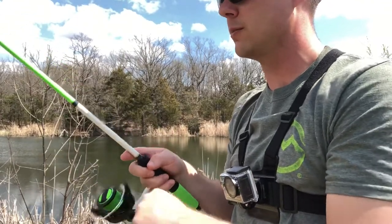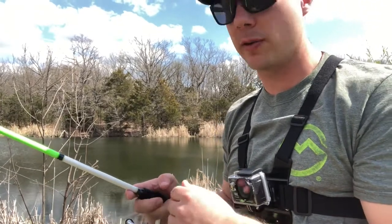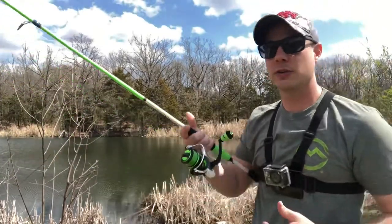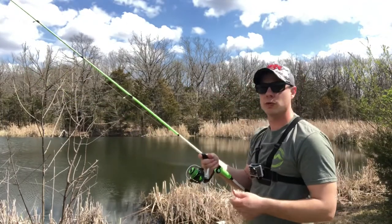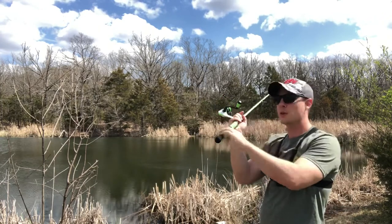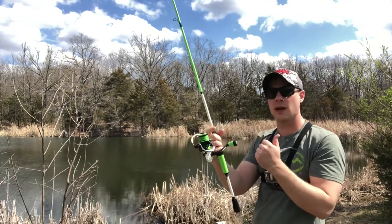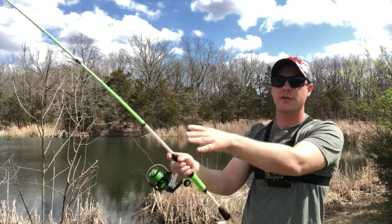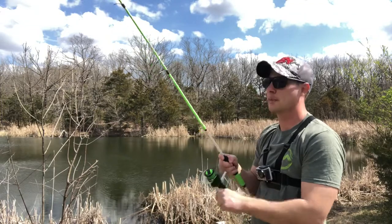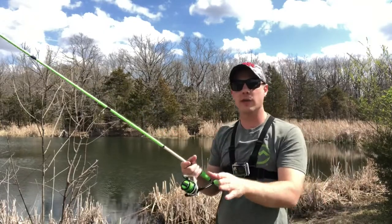Once you have that, grab the butt section of the rod. On the back cast, when it comes forward, that's when you release the line with your finger — just like that. Then reel it back in. Check out my 'how to cast a bait caster' video if you haven't already — it covers pretty much the same techniques. I'll show it one more time: grab the butt section, finger on the line, cast it, release on the forward motion, reset the bail, and you're ready to fish.